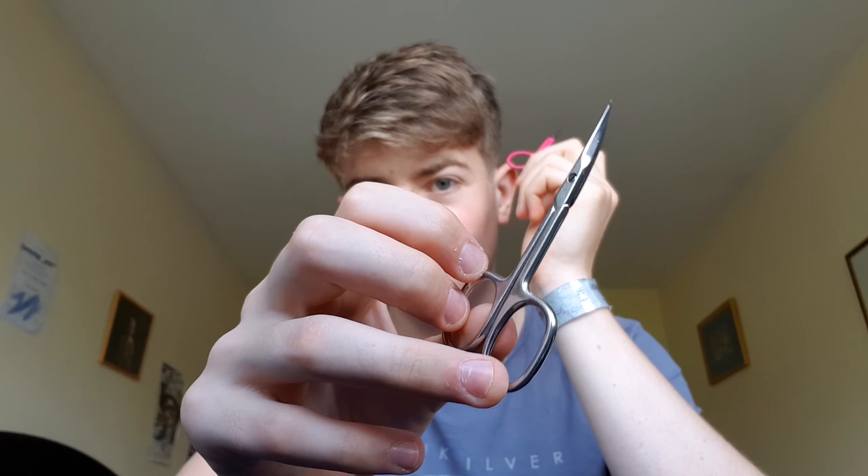Hi guys, my name is Eric. Today I'll be showing you how I changed my sunglasses from looking like these to looking like this.